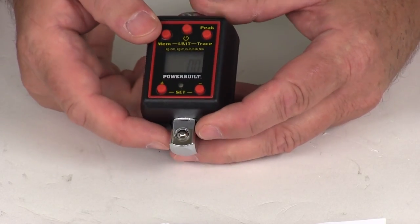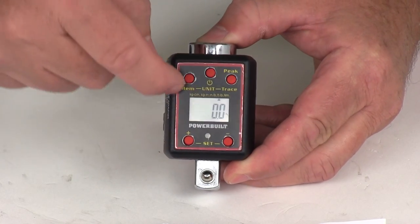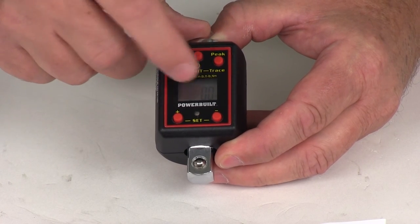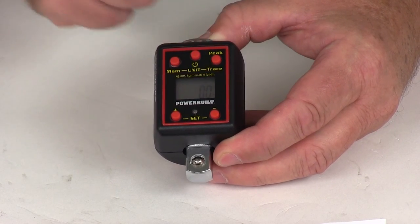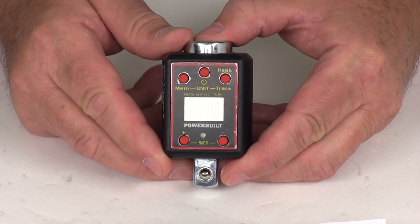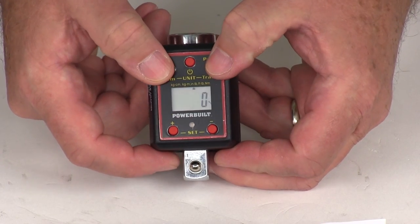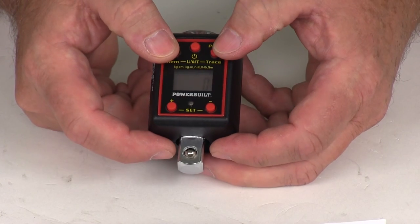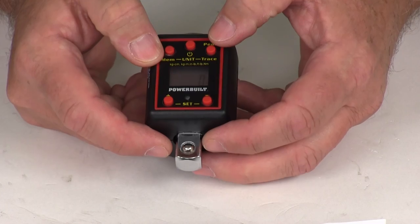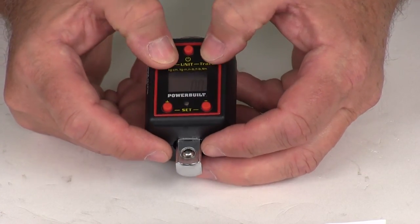Right above the LCD screen in very small letters, it lists the measurement units: kilogram-centimeters, kilogram-meters, inch-pounds, foot-pounds, and newton-meters. Right now the arrow is at foot-pounds. To change it, push both top buttons at the same time, and it'll move the arrow across — to inch-pounds, kilogram-meters, kilogram-centimeters, newton-meters, and then back to foot-pounds.